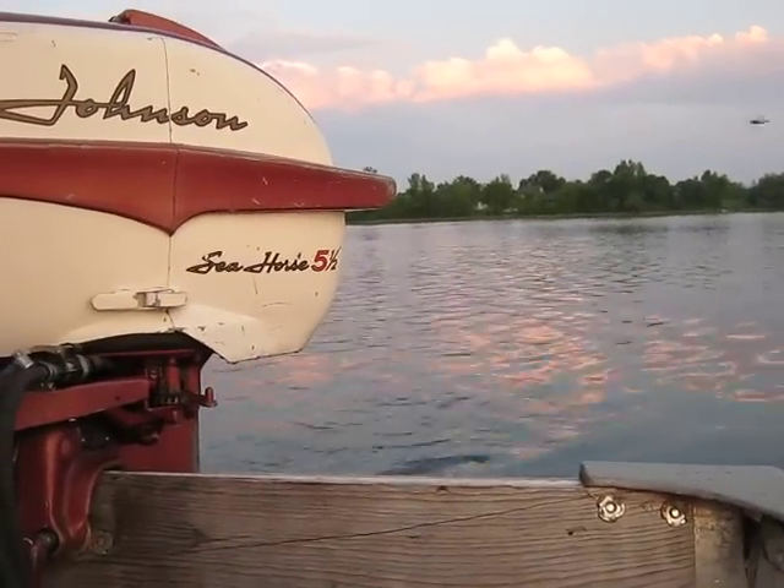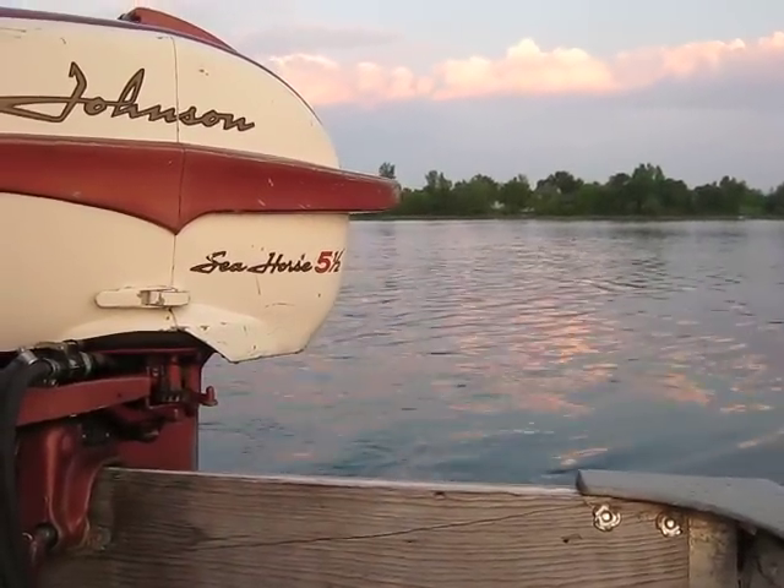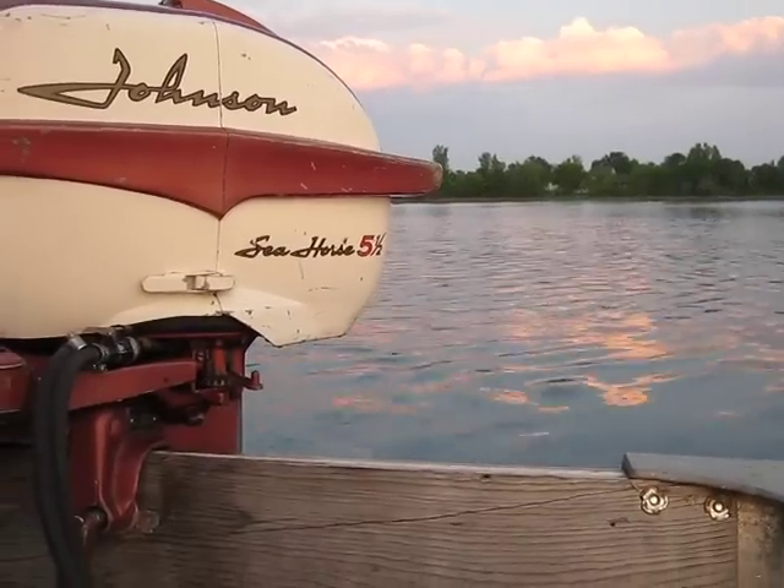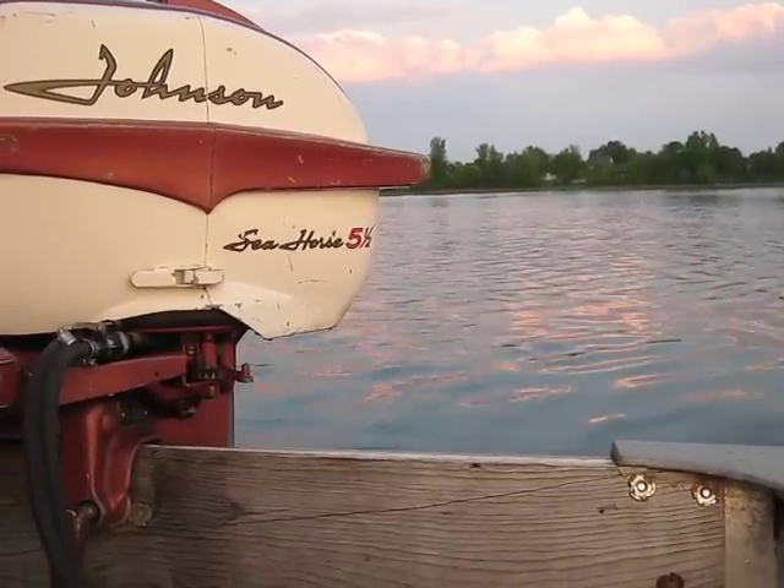Hi everybody, Ben Ditmar here again. June 6th, 2011, Pickerel Lake, Notten Township, running this 1958 5.5 horse Johnson.